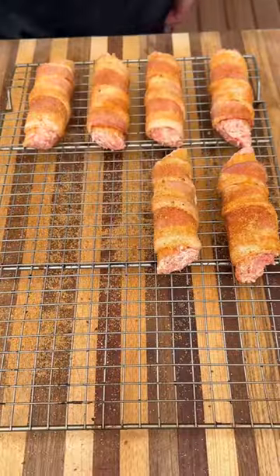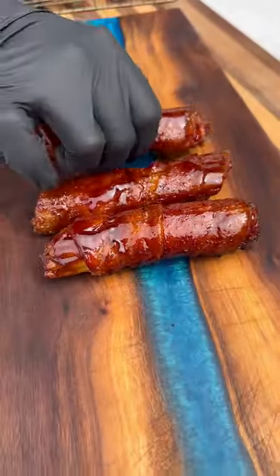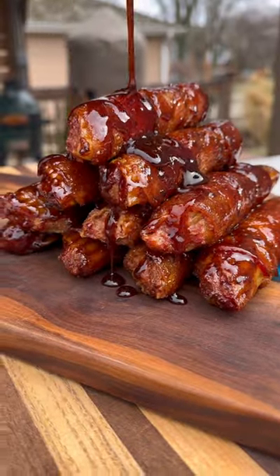I'm going to cook these on a wire rack on the Big Green Egg, 300 degrees indirect heat for about an hour or so. I'm going to glaze them with a little barbecue sauce at the very end, pull them off, let them rest, and top with some more sauce — and these are ready to go.